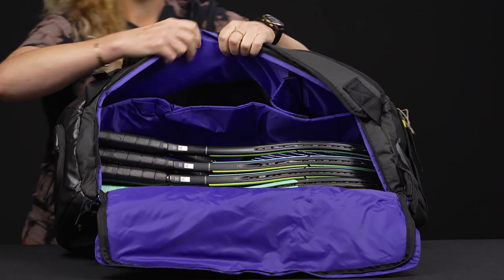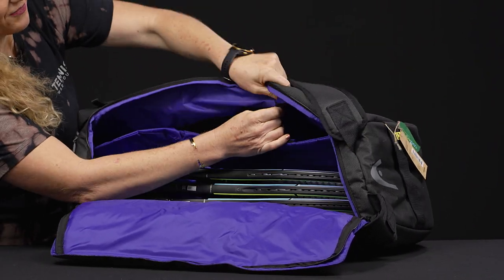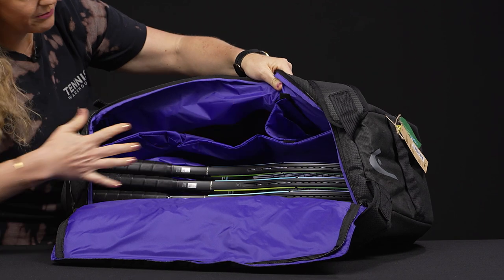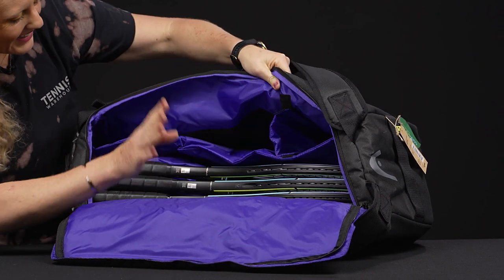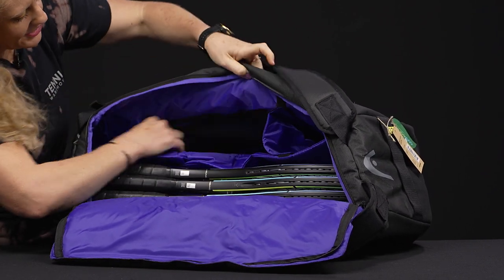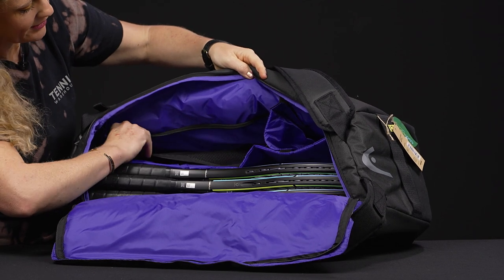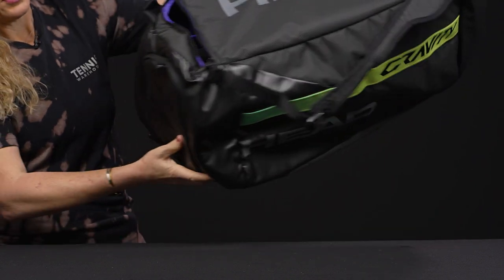If I flip it over, on this side there is a divider — I've put it in place — but if you don't want that and you want it to be one big duffel, you can simply unvelcro it, lay it flat, and make the bag work for you. There's also a mesh zipper pocket in here as well, so even more court items will fit perfectly.